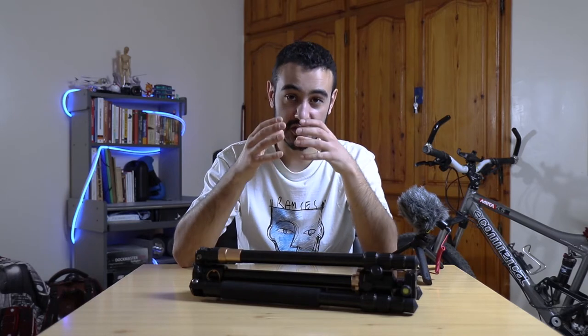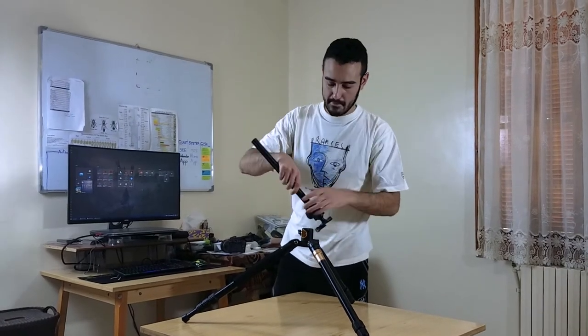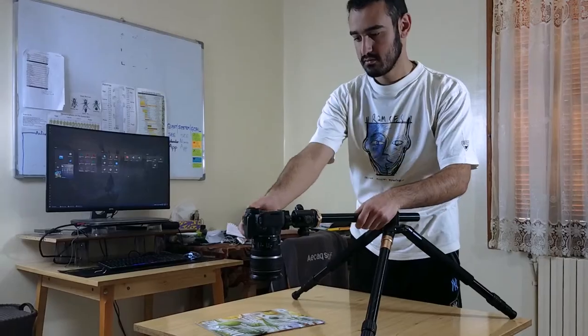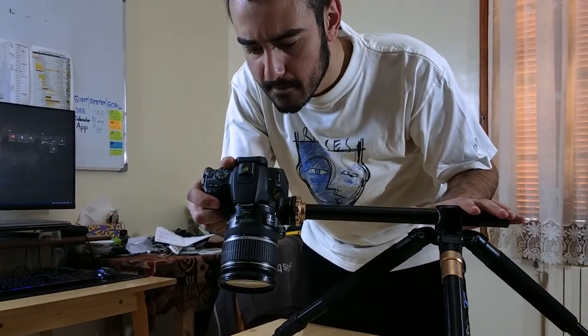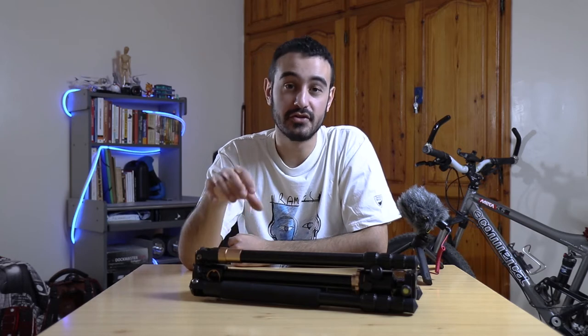It also has a squat position which greatly improves the stability of the tripod, especially when you're shooting low to the ground. It also has a detachable stem which allows you to remove it and then mount the camera upside down, or mount it in a giraffe position — which allows you to shoot upside-down shots or even use it as a slider to get those shots for videos very easily.